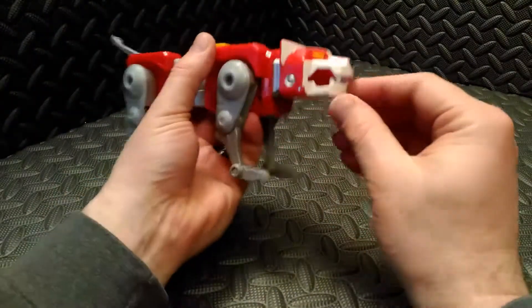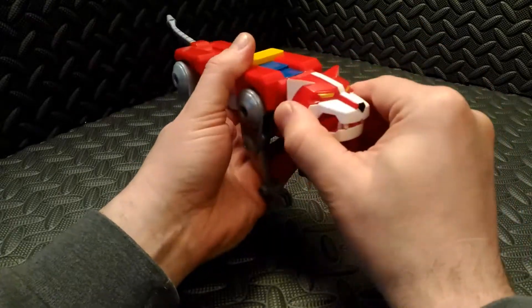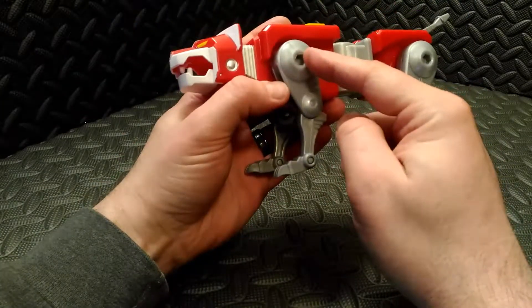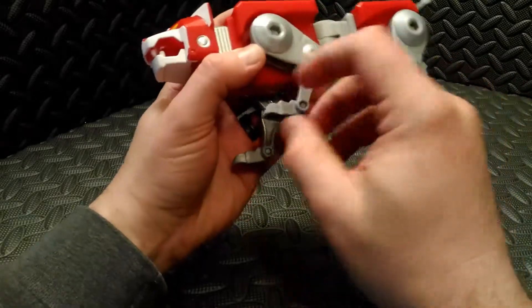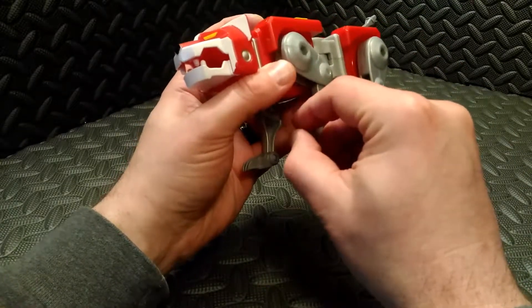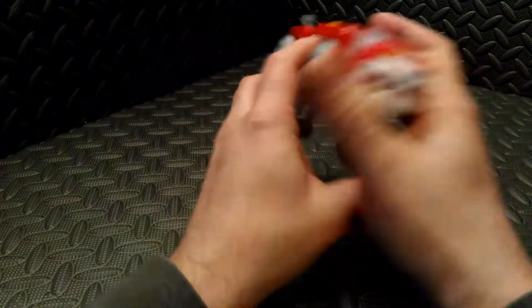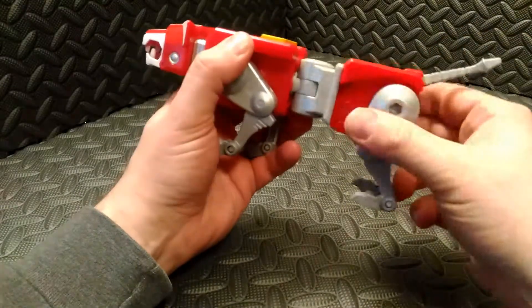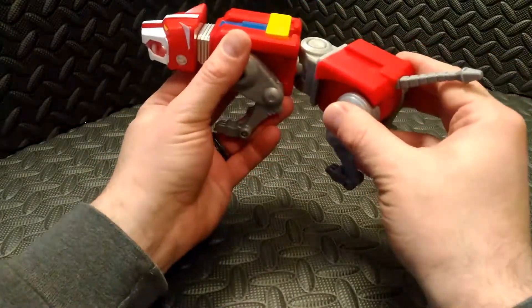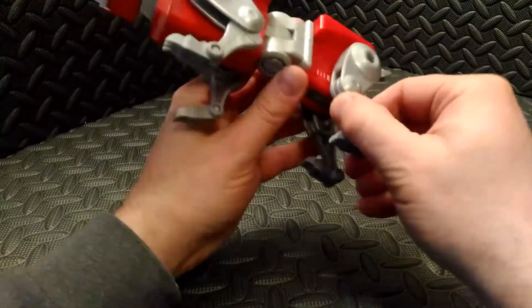For articulation, he has a spring-loaded jaw. His head can turn side to side and it's got a nice ratchet joint there. The lion's legs are also ratcheted — the shoulder and elbow joints. The foot feels like it has a very soft ratchet, you can feel it clicking into place. The midsection, which also doubles as Voltron's elbow, can spin in both directions. The hind legs have the same articulation as the front legs.